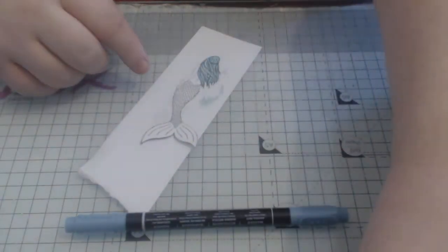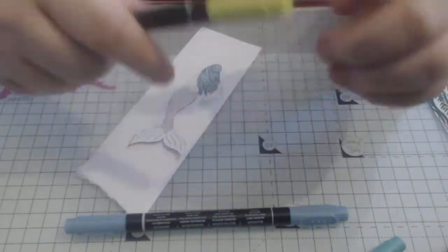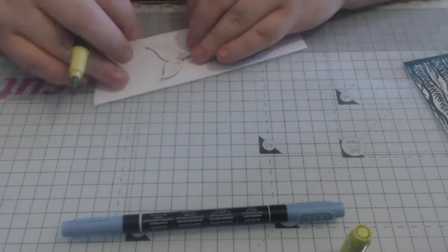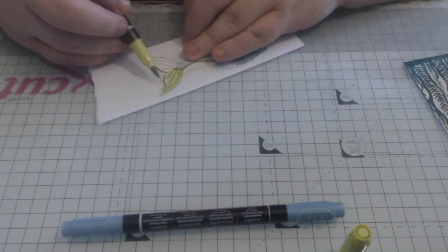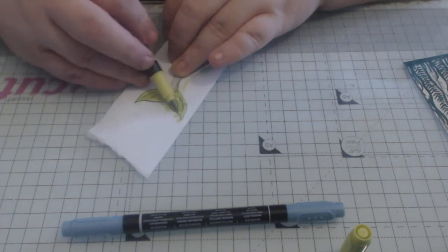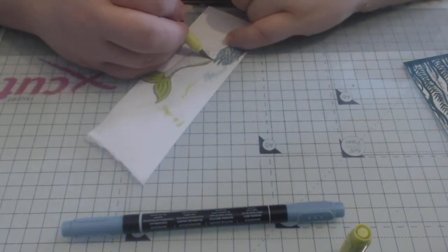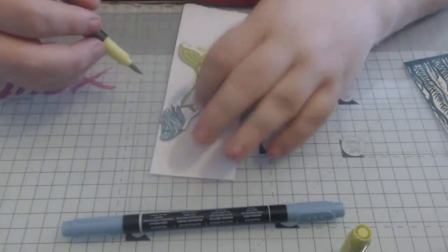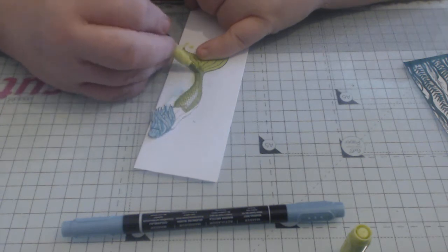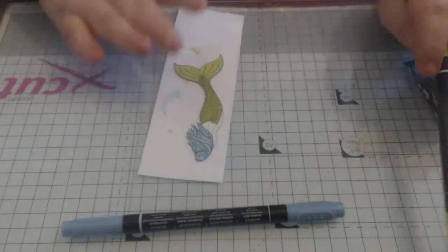For her tail I'm going in with Lemon Lime Twist, covering it completely using the brush end and coming down the whole way into the tail. I want to make sure I've got that part right — I don't want her arm going green! That's the first layer of the tail done.